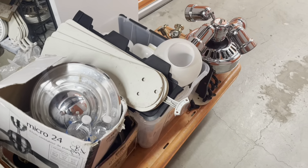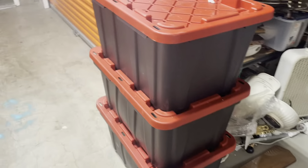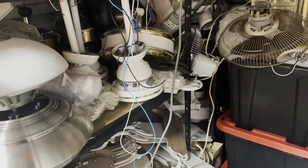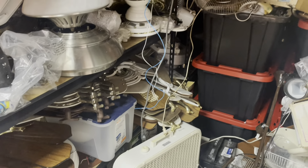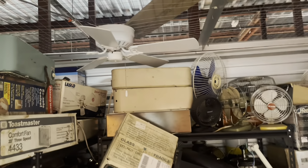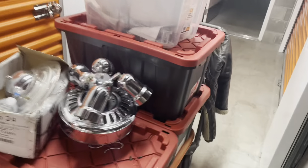I got the dolly loaded up with some of the glassware and a few other items just to get them out of the way, and I also moved the three bins out of the way so I can get into this back area a lot easier and start working back here. I can also start working on taking apart this shelf a lot easier now, so that's definitely going to be a big help.